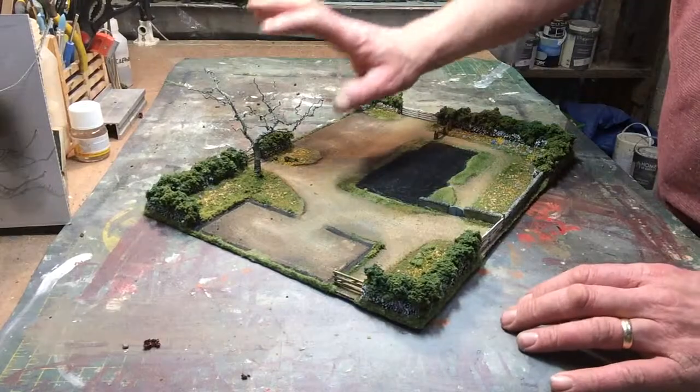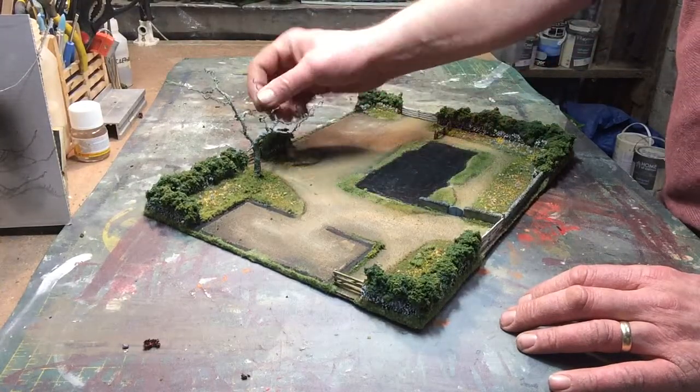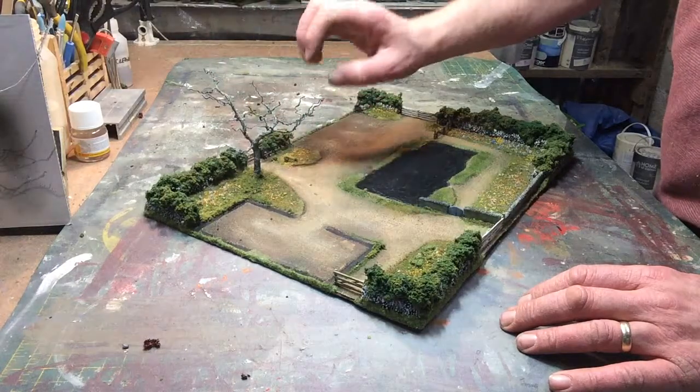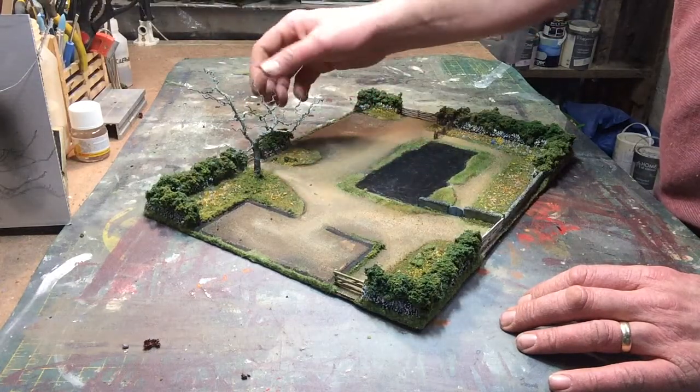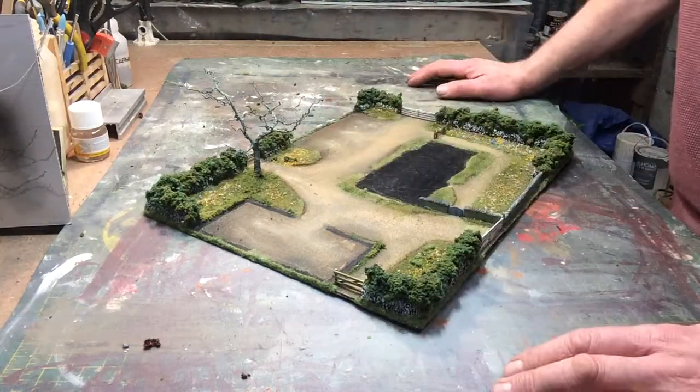I've also installed the tree and glued it into place. It is a bit flexible. Just got to put on the canopy and glue that into place, add my flock, and that's the board ready to go.